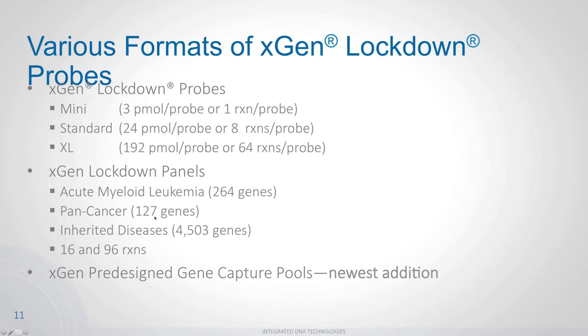Our stock panels include the Acute Myeloid Leukemia panel with 264 genes; the Pan Cancer panel targeting driver genes for 12 different cancer types — developed in collaboration with Washington University in St. Louis — covering 127 genes; the Inherited Diseases panel targeting approximately 4,500 genes associated with germline mutations; and our newest offering, the xGen pre-designed gene capture pools, which I'll focus on for the remainder of the presentation.